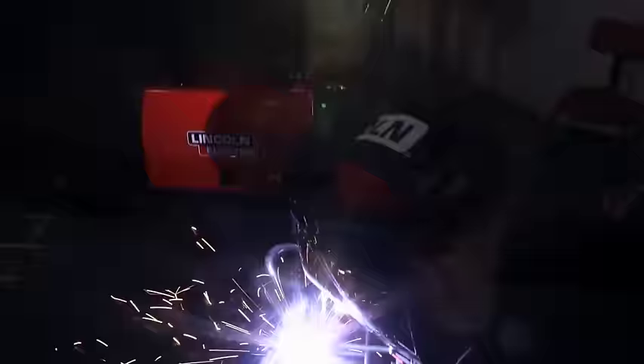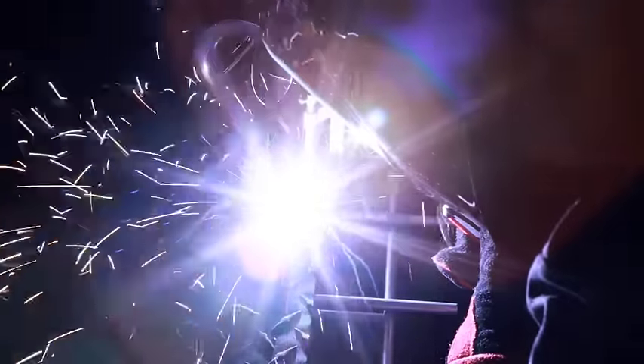Your new wire feed welder is a reliable, safe tool. You should always adhere to the safety guidelines and use common sense. But remember, safety depends on you.